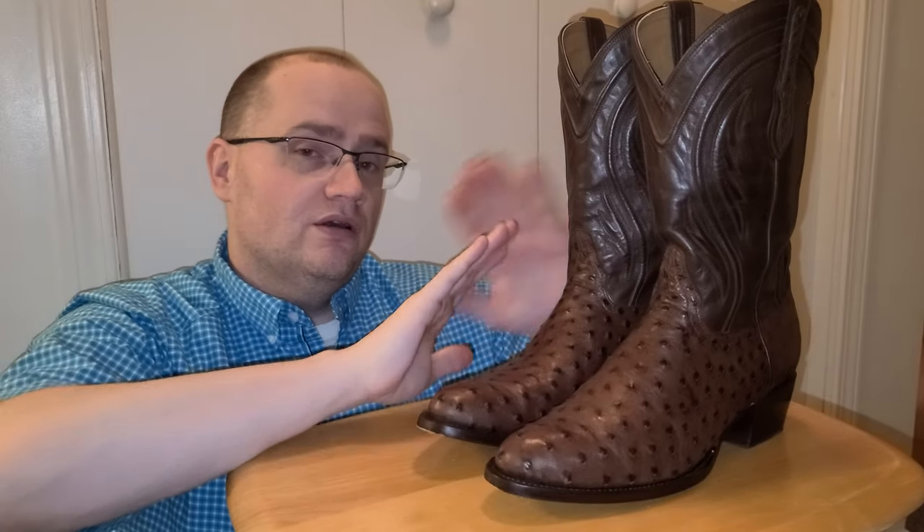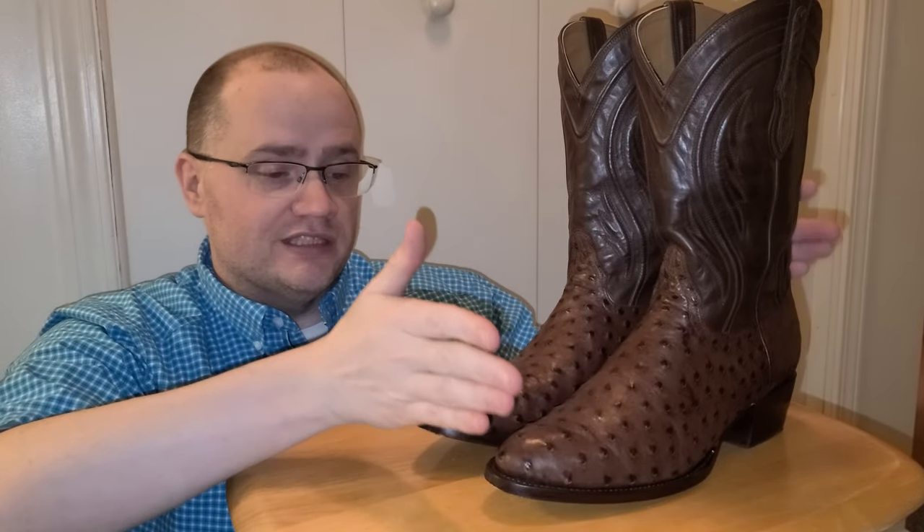They fit around the ball of the foot where I needed them to, they slipped in the heel properly. They are true to size, so if you're ordering these boots, order them to what you normally would wear in a western boot — don't go up, don't go down, exactly what you would wear in a round toe boot.